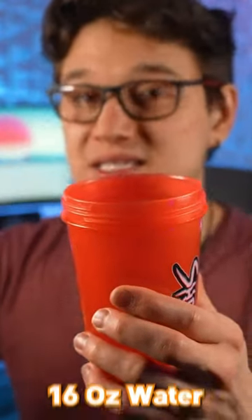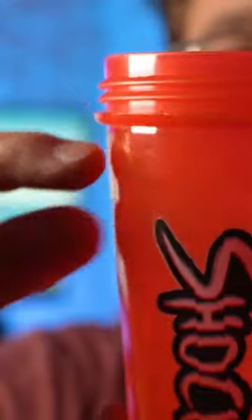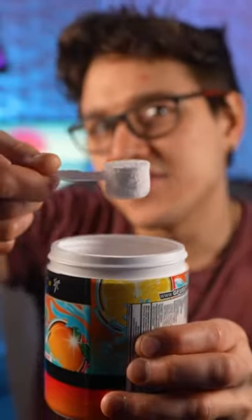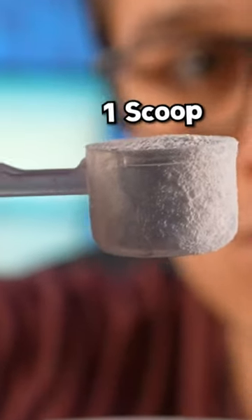I personally like about 16 ounces of water with ice. I usually will put my water right up to this line here, almost right below it. Then I'm going to get one scoop of G Fuel. That's what it should look like. If you're using a packet, it's the same thing — one packet is one scoop.